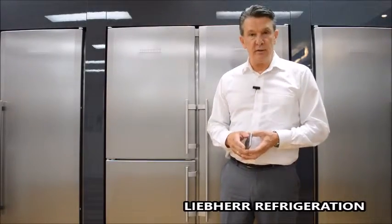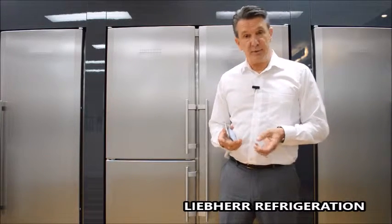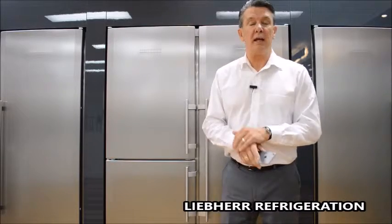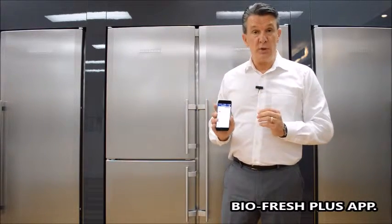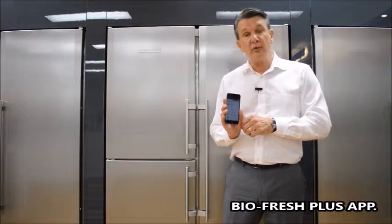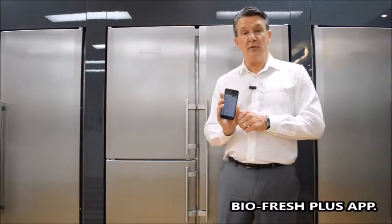As you can see, BioFresh Plus allows us to keep different types of food at different temperatures and different humidity levels to ensure freshness and to last up to three times longer. There is a BioFresh Plus app that you can download for your phone which shows you the different types of food, the temperature and the humidity levels that they should be kept at. Hopefully this will allow you to get the full potential out of your Liebherr BioFresh refrigerator.